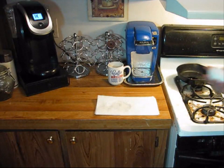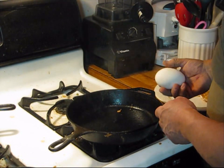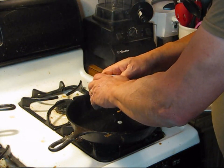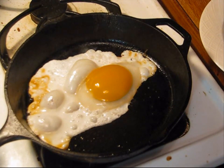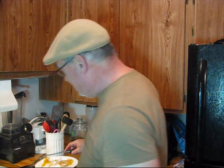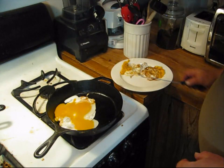Now we'll do the goose egg. I have a feeling this goose egg is going to be two meals. Look at the size of that yolk — holy moly, it's huge. Confession time: I've never eaten a goose egg before. I'm doing this exclusively for my YouTube viewers.